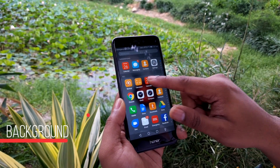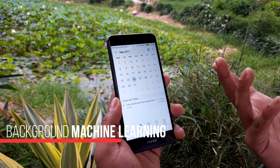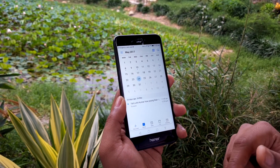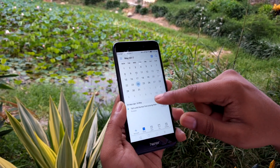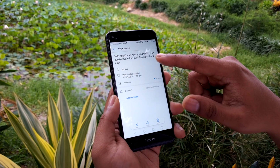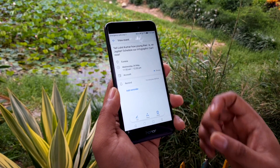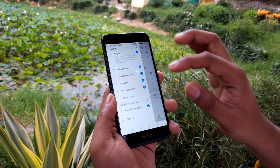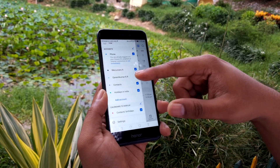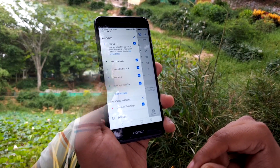There's also a lot of smartness added into certain applications. For instance, the calendar picks up information from different applications like Gmail or other configured email apps, or your SMS app. For example, Gmail sent a text telling me it was my cousin's birthday on the 24th — the calendar automatically added that information and is suggesting I wish them happy birthday and maybe go out for dinner. You can also configure multiple calendars, like a work calendar, so all appointments and tasks are managed in one place.